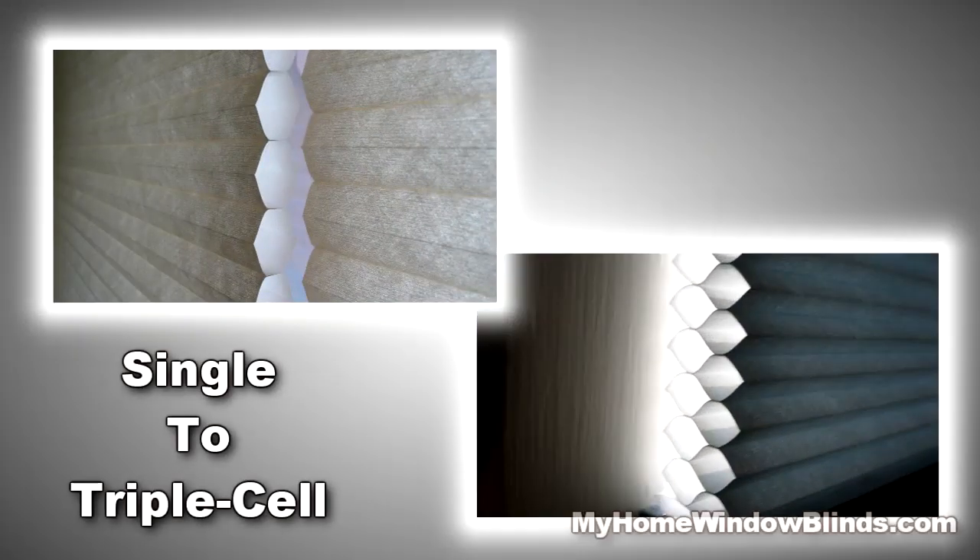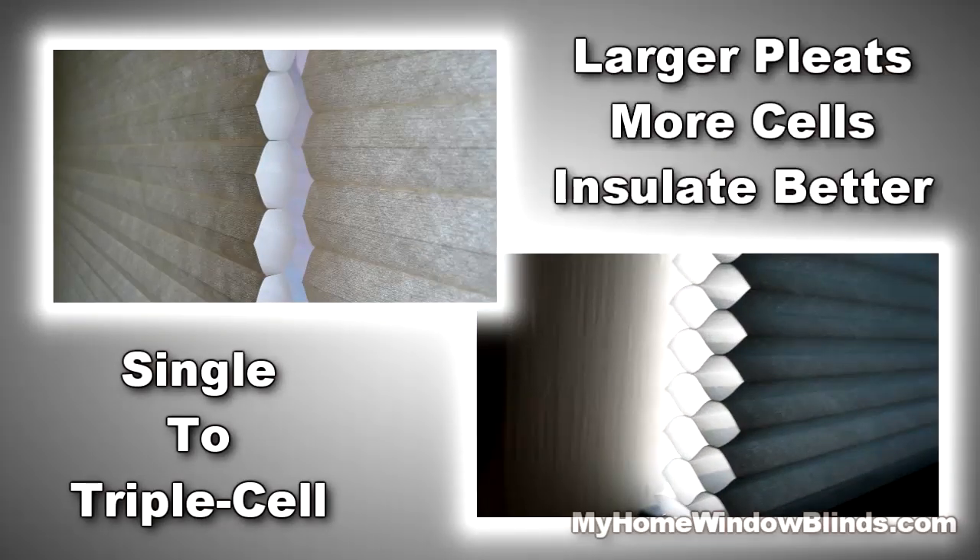Choose from a single to a triple cell fabric and the size of the cell pleat. Keep in mind the larger pleats insulate better. The more cells, the better insulation over the window area.